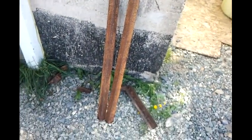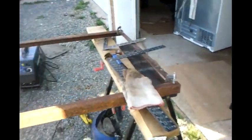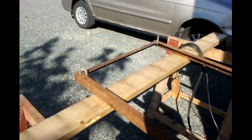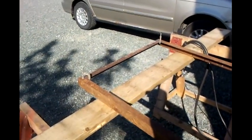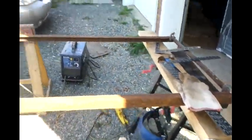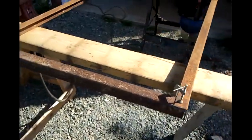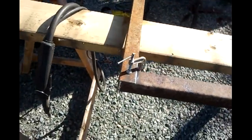Not going to bore you with the details of the cutting and stuff — you can all do that. Just some old bed frames and angle irons to make this cart with. I cut off my four crossmembers the same length and the two lengthwise ones. Just got them roughly put together here now.